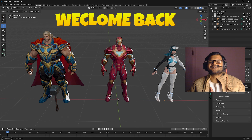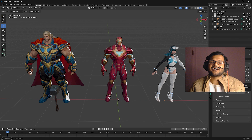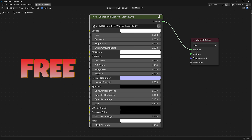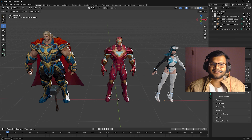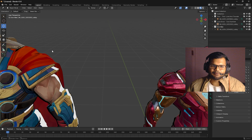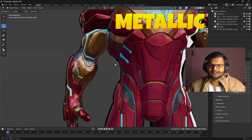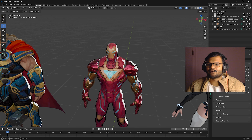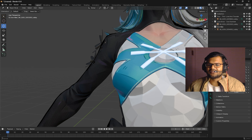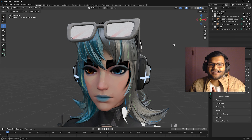Hello friends, welcome back to my channel. Tomorrow is Christmas, so I am giving the Marvel Rivals shader completely for free. This shader is much better than the previous one I've given. It can easily fix the hair problem where hair looks too shiny, fix the metallic problem where metal does not look metallic at all, and also fix the bad eyebrows on some characters like Luna Snow.